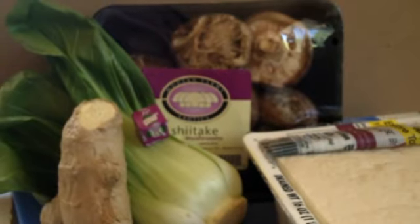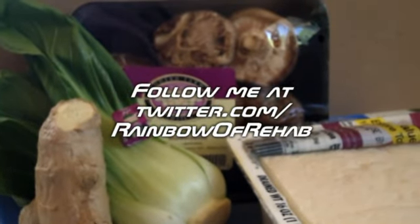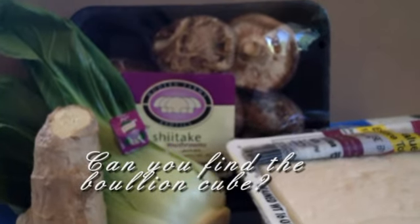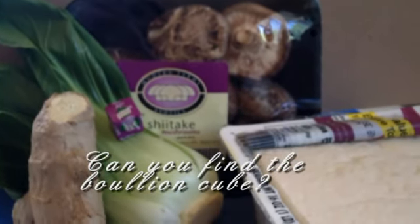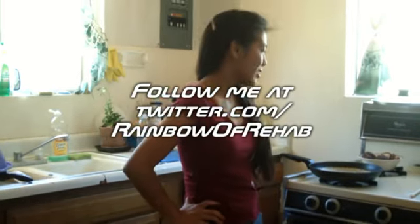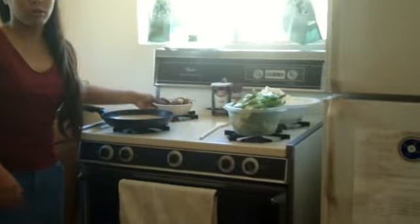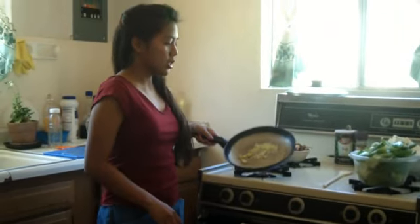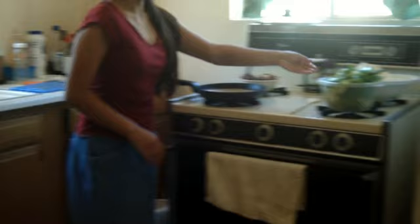Good morning, this is Rainbow. Welcome again. Today we have baby bok choy, shiitake mushrooms, ginger, extra firm tofu, and a garlic flavored nor bullion cube.